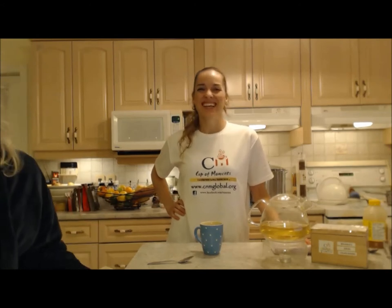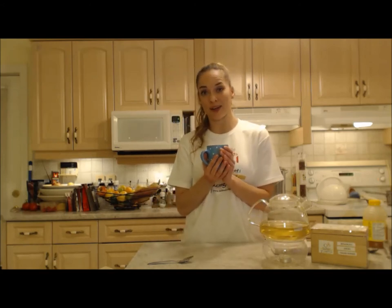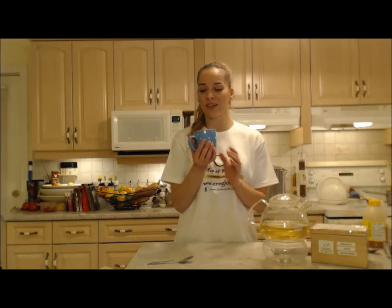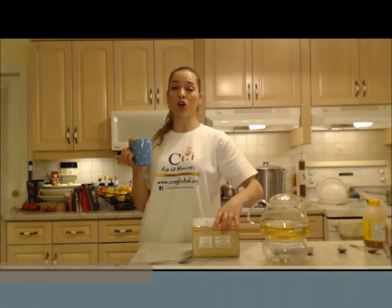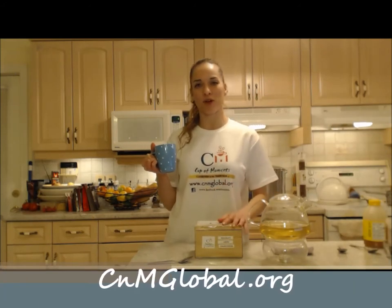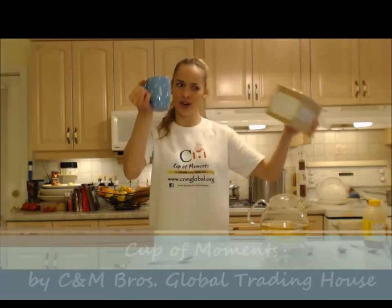Hi everybody. The weather outside is so frightful — it is negative like 10 degrees and our wind chill is like negative 25 or 30. It's really, really cold. It's been blowing all day so hard. I just had to go outside and do some things, so I'm happy to come in here and enjoy this beautiful cup of green tea all the way from India. Make sure you check them out at cnmglobal.org — that's C&M Brothers Global Trading House, and it's Cup of Moments tea. And this is the Ahiri green tea.